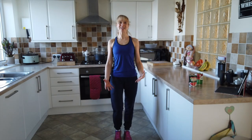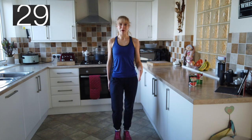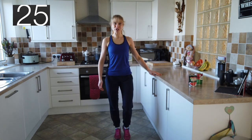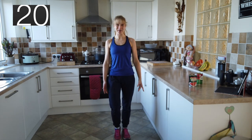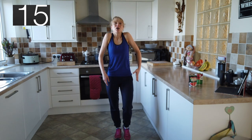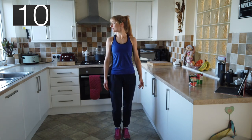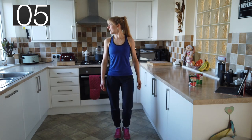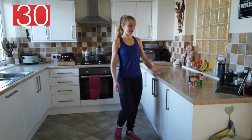Roll the shoulders back, up nice and tall, tummy muscles in. We're starting with our warm up — nice easy heel pumps. You've got the side to hold on to if you need to. Give an infra shoulder shrug: raise and lower. Look over your right shoulder, back to the centre, over to the left, back to the centre. Chin to chest, then centre.